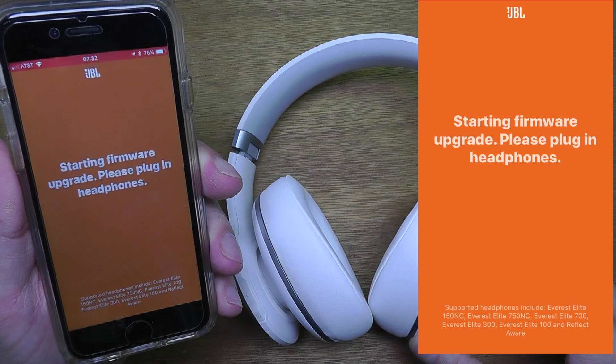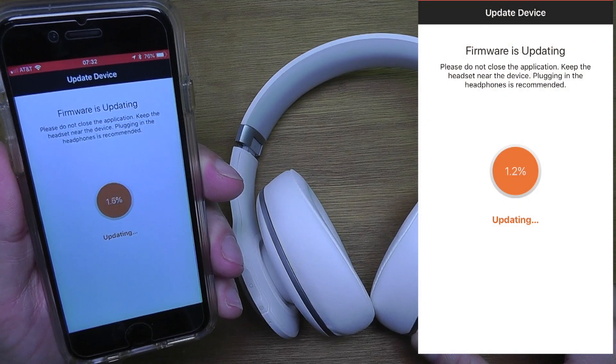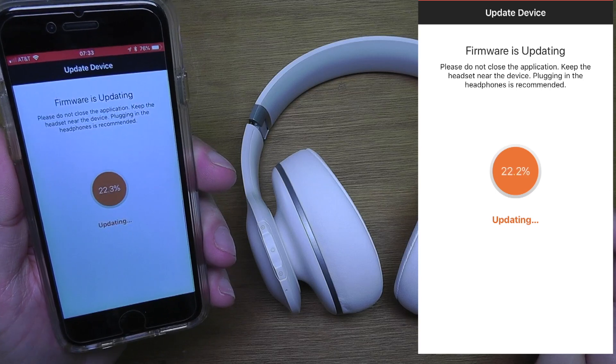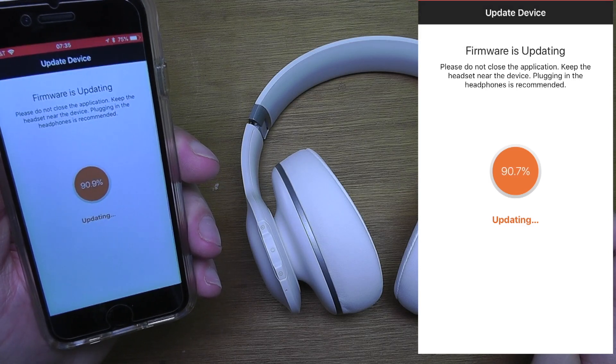You don't need to do anything else during the update. Don't touch the headphones or leave the app — just leave the phone and headphones alone so the update process completes automatically. This takes a while, about three minutes, so I'm going to fast forward a bit.